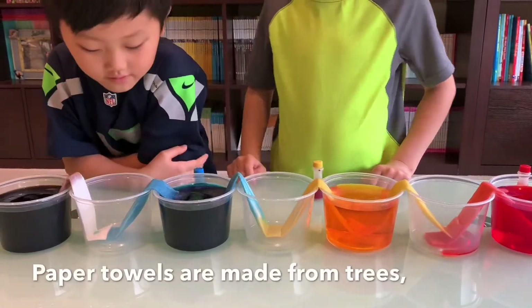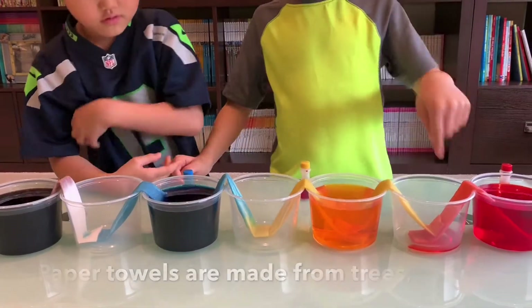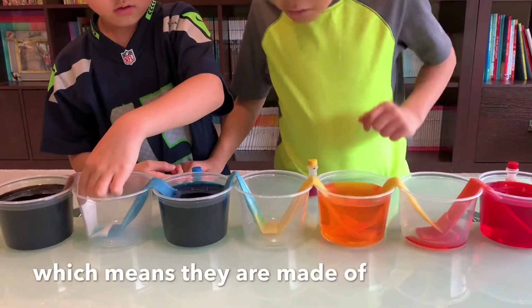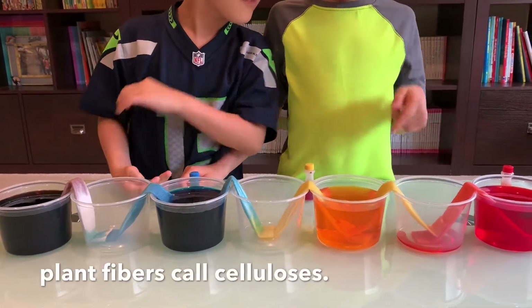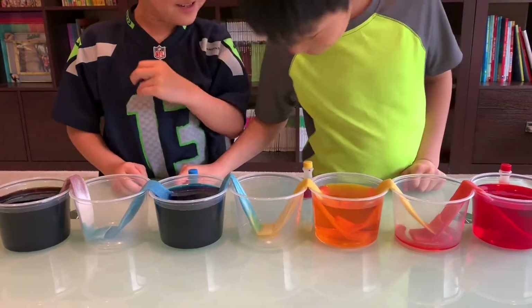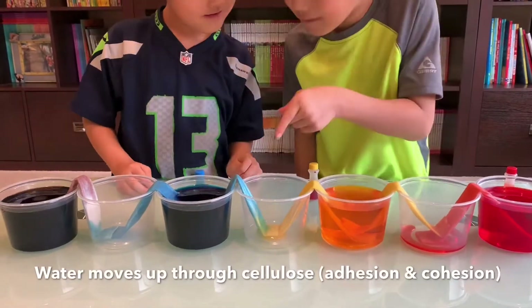That's purple. You're right. Red or orange — look at it! It's making it! Whoa, Daddy, it's making it! It's turning orange! And it's getting green. That one is getting green.